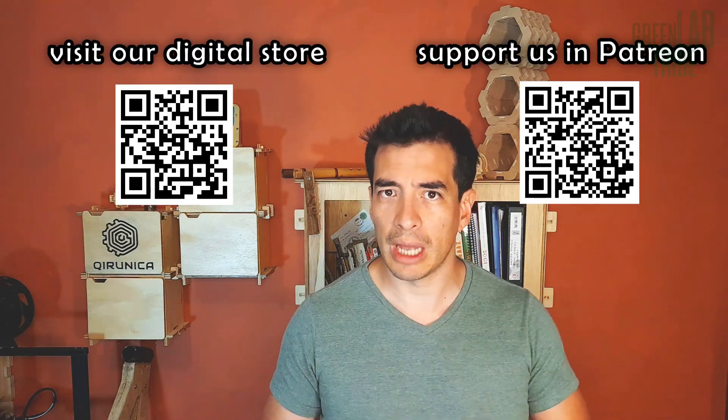Thank you for watching this video. Remember to like and subscribe. My name is David and see you in the next video of Green Lab Tribe, your green energy channel. Bye.